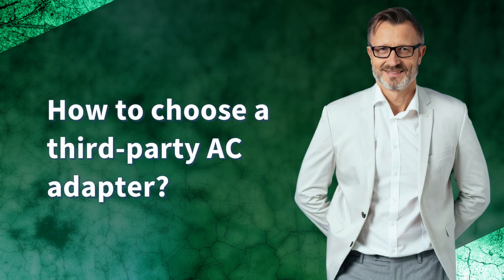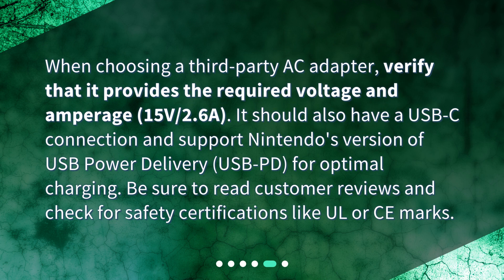How to choose a third-party AC adapter? When choosing a third-party AC adapter, verify that it provides the required voltage and amperage — 15V, 2.6A. It should also have a USB-C connection and support Nintendo's version of USB power delivery, USB PD, for optimal charging. Be sure to read customer reviews and check for safety certifications like UL or CE marks.